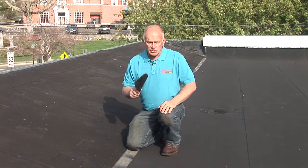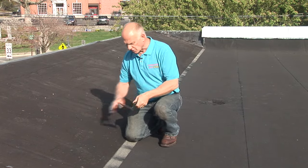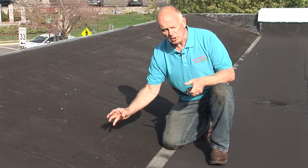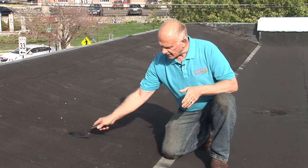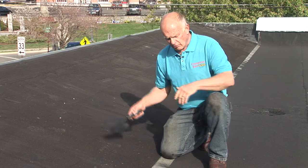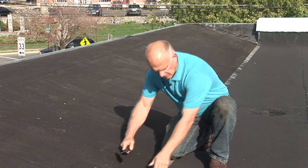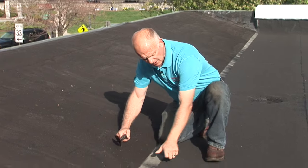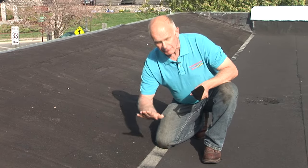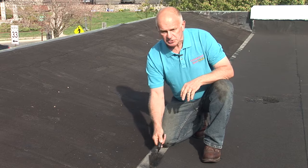We went over an original built-up roof. This is the old hot tar built-up roof — hot tar on paper. It started cracking and the owners of this building wanted to re-roof, so we went over the hot tar. This is a two ply system. There's the first membrane and there's the second membrane. I cannot get it apart — it's stuck to it.